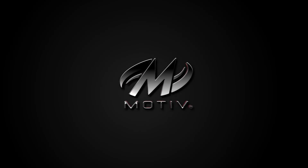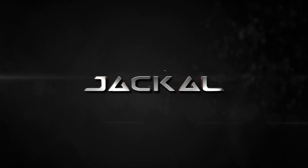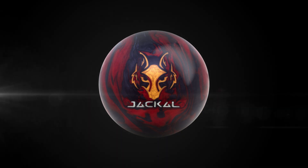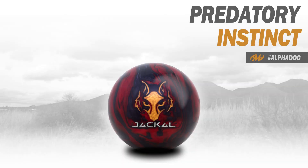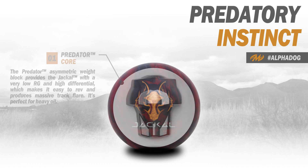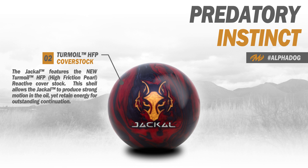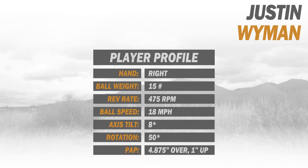Motive Bowling is proud to introduce its latest high-performance bowling ball: the Jackal. The Jackal features the proven Predator weight block matched with an all-new Turmoil HFP coverstock. This combination provides easy push through the front, steadfast mid lane, and a very strong back end motion.